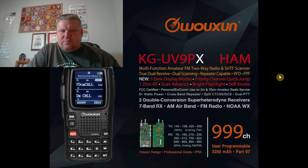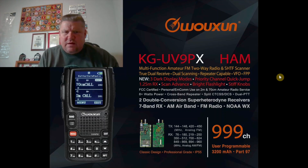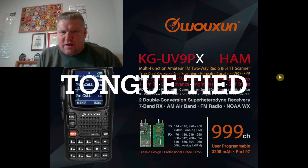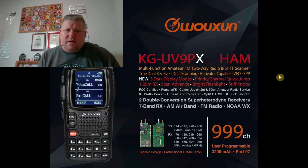It is pre-programmed with several hundred channels — usually around 800-ish channels when Mark does it from Better Safe Radio. It is going to have 999-channel capability and a 3200 milliamp-hour battery. It is a Part 97 amateur radio. The best part is it is not software on a chip — this is a double conversion superheterodyne receiver. There are going to be two superheterodyne receivers: one for channel A, one for channel B — two independent dual receive channels. It'll do dual scanning and is obviously repeater capable. It also has a priority channel quick jump, so you can press a button to go to your priority channel.